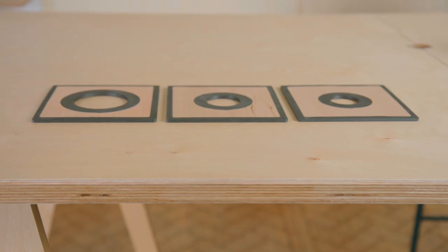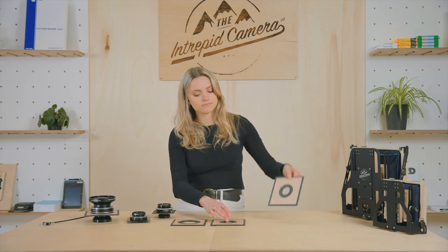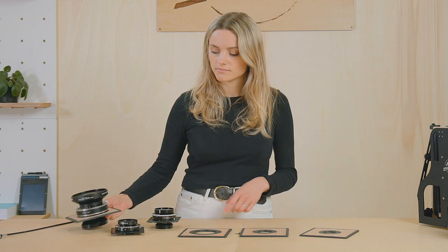Large format lenses come mounted in a shutter and attached to a lens board. Lens boards come in three standard sizes: 0, 1, and 3. The size dictates the diameter of the central hole and is often clearly marked on the side of your shutter.